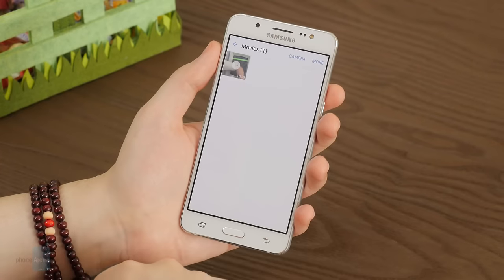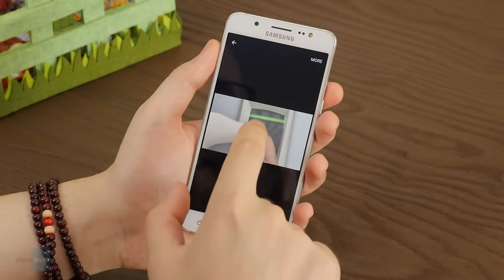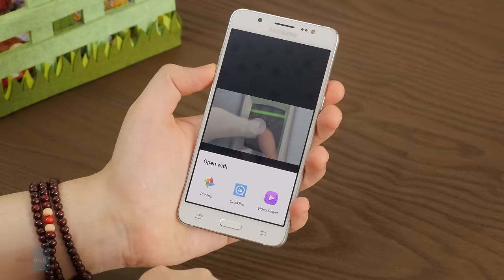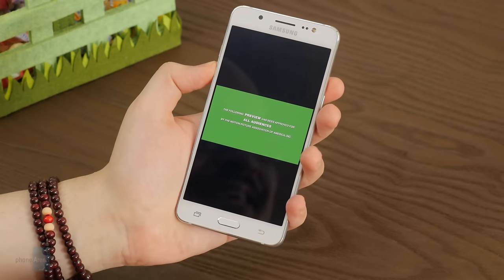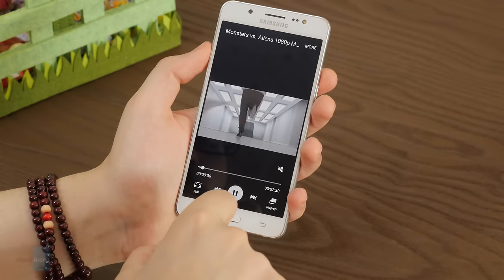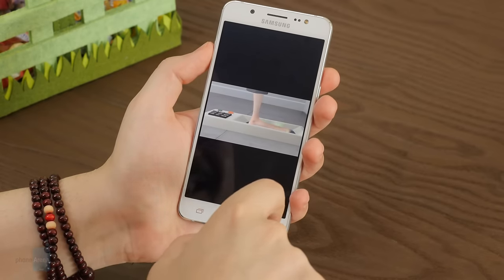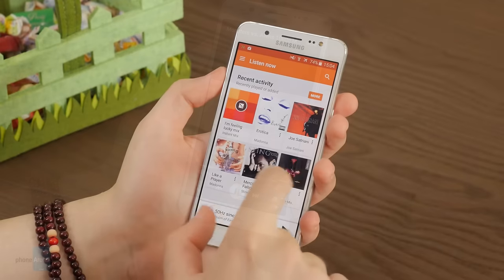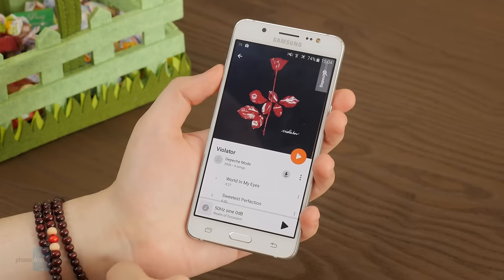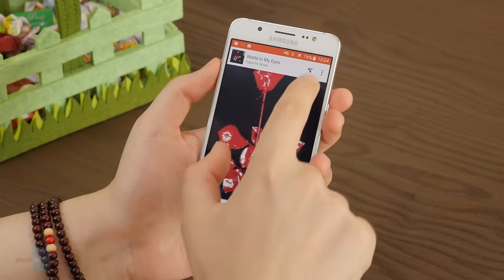The Galaxy J5 is a fine phone for multimedia — the 5.2-inch 720p display doesn't get in the way of enjoying photos, videos, games, and browsing. The screen is appropriately sized, and the four different display modes let you make the most of its qualities, dialing up color intensity for movies or bringing it back to reality when showcasing photographs. The headphone amplifier and loudspeaker are also sufficiently powerful for most users' needs.